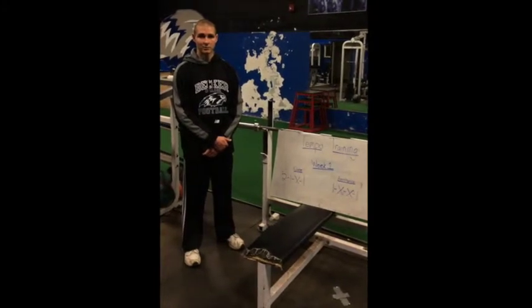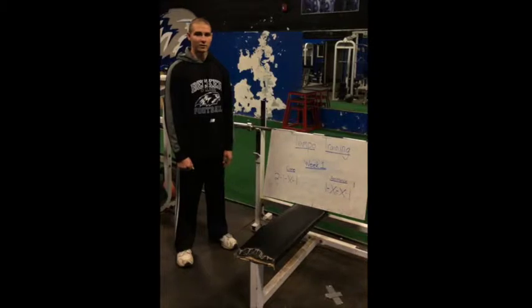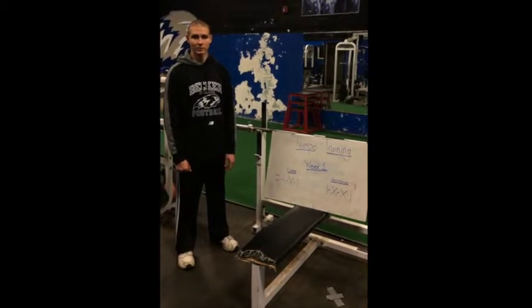This is tempo training explained. With tempo training, what we're going to focus on is four numbers or letters we're going to be looking at.